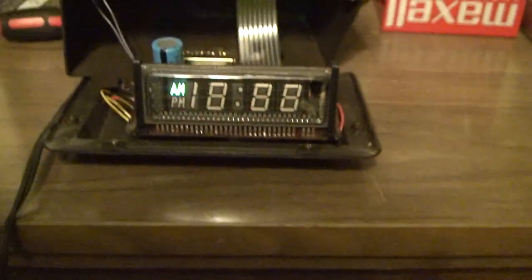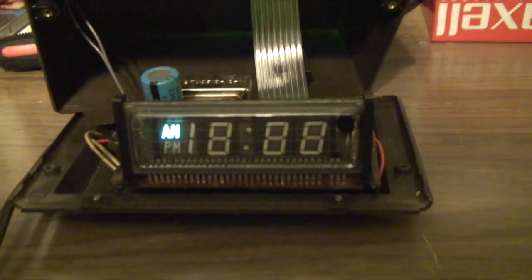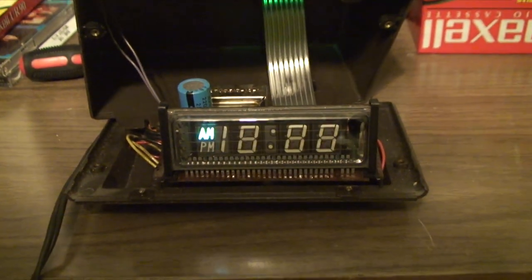With the cover off this thing, you can see the actual color of the display tube, which is a bright bluish-green sort of color. The display, like so many others of its kind, was manufactured by Futaba of Japan.